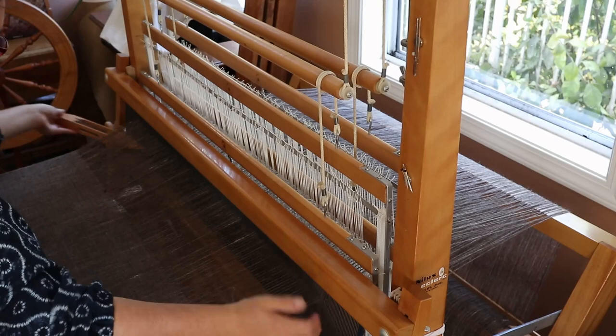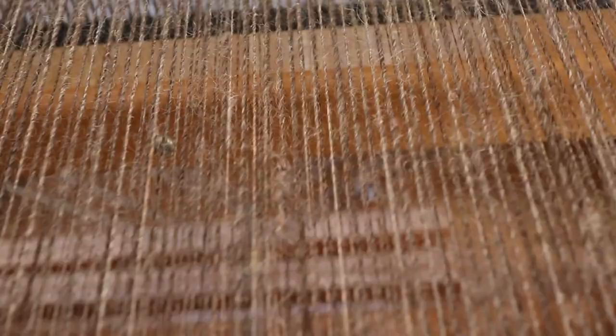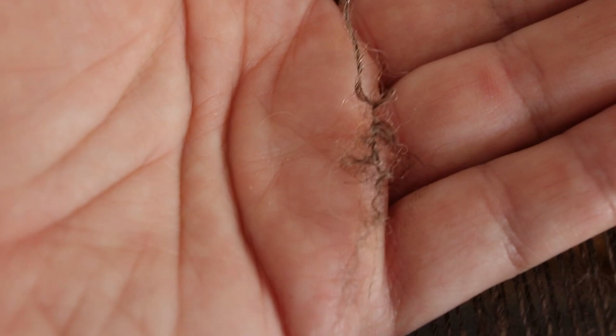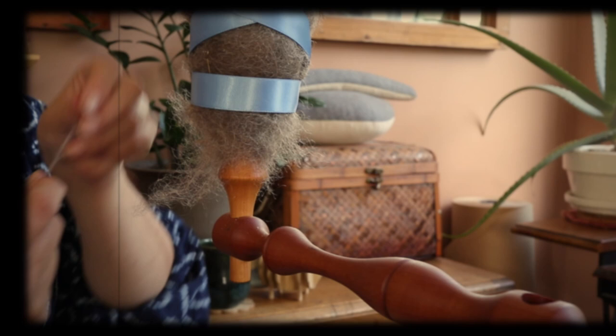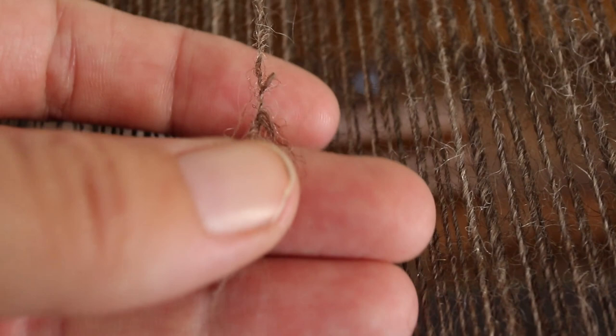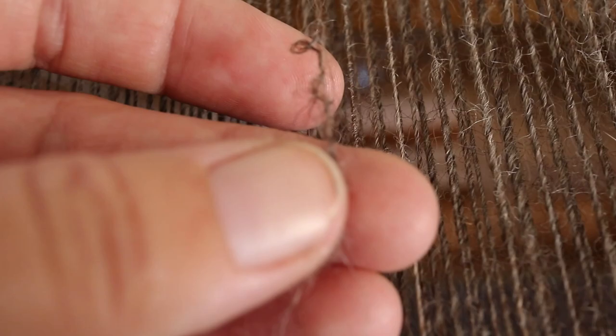Oh no, it broke! Every broken warp thread is a chance to learn how to improve my spinning skills, and the same problem keeps coming up again and again with this warp — I'm not making a good join. You remember in the last video how I said, since I am weaving with this yarn, I need to be conscious of how I make this join? If I wrap the new fibre around the old yarn, it will make a weak spot that will wear and break as warp. Well, this is why. The fibre wrapped around the outside of the old yarn is abraded by the reed going back and forth until it eventually breaks. So obviously, I wasn't as mindful of my joins as I thought.